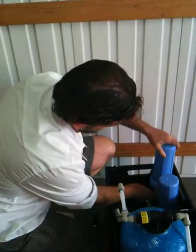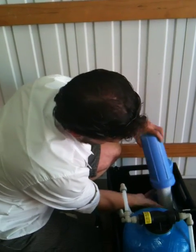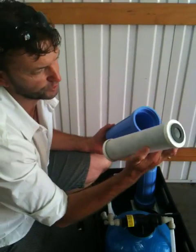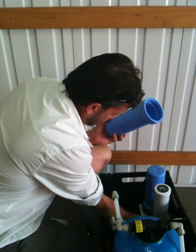So just put that there and just hand tight. And then similarly, the carbon. So that's what a carbon filter looks like. I'll just put that on there. Make sure your o-ring is good.